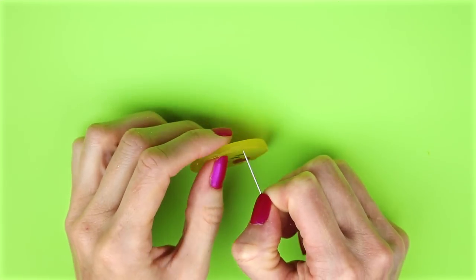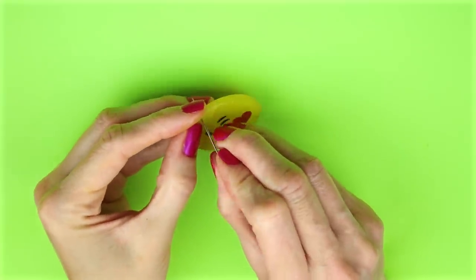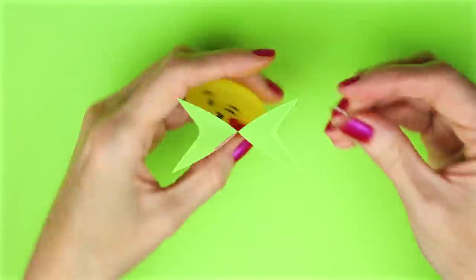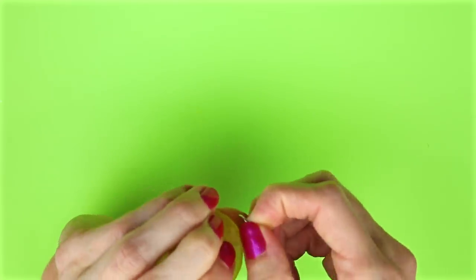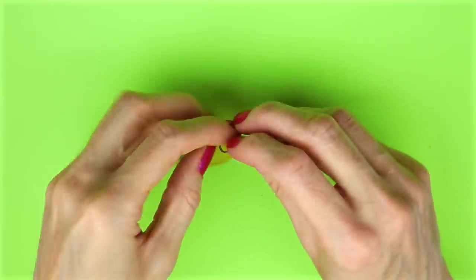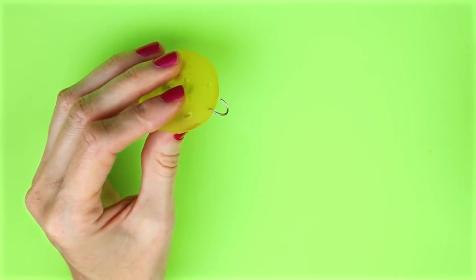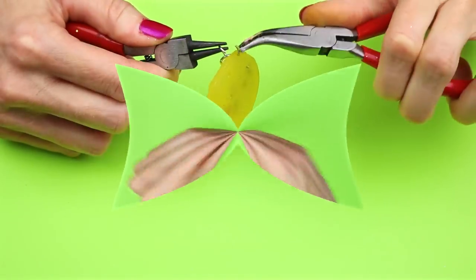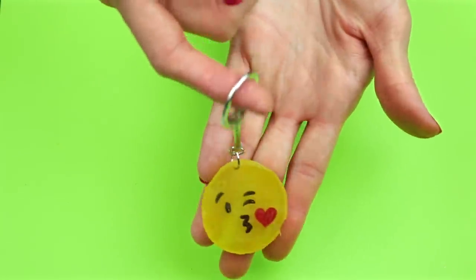I used a needle to poke a hole in the top, then put a jump ring through that hole. I added a keychain to the jump ring and closed it up. And there is a fun new way to make an emoji keychain.